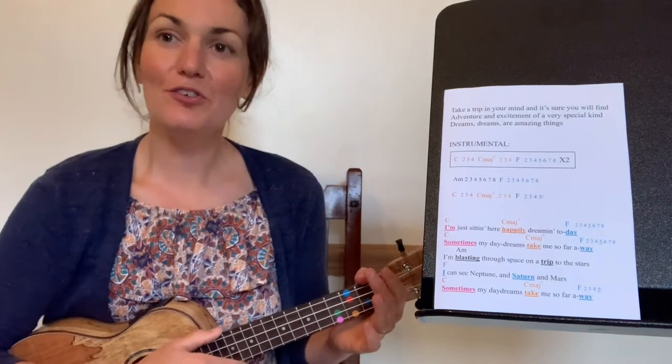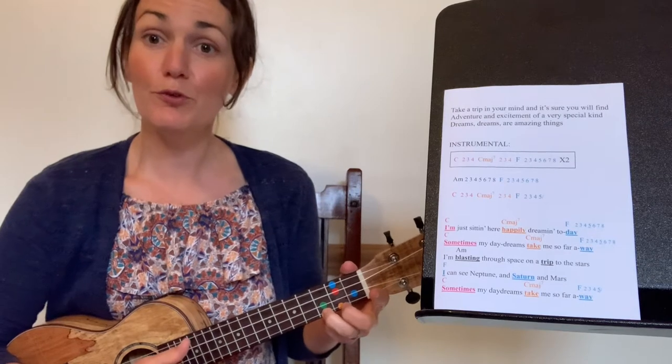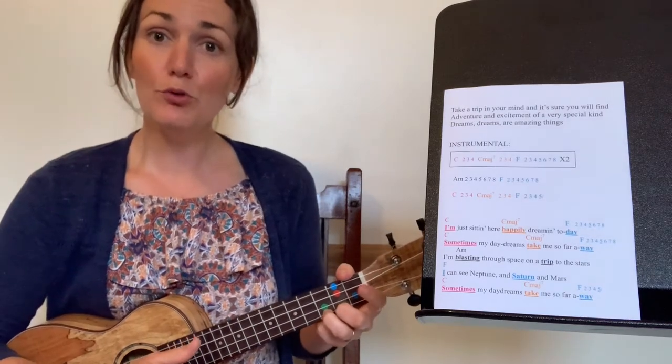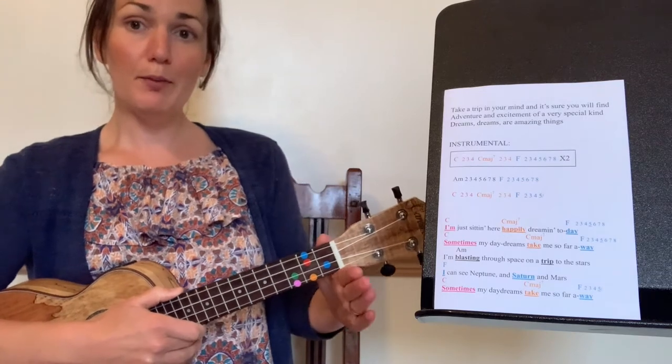We're going to learn a little song called Daydreams, which combines all four chords that we know so far. Let's warm those chords up first of all — sitting really well, thumb on the top, pile up your fingers.